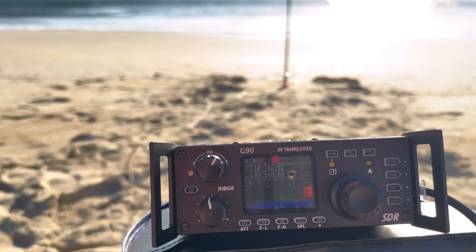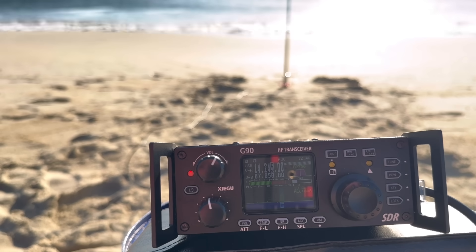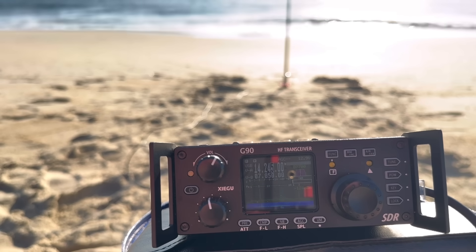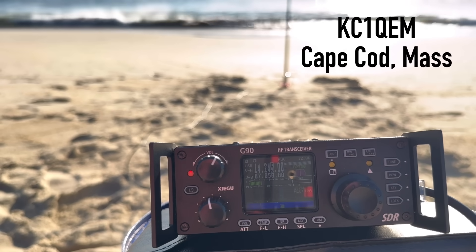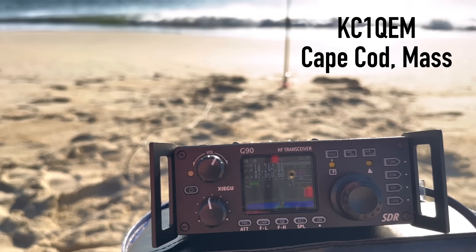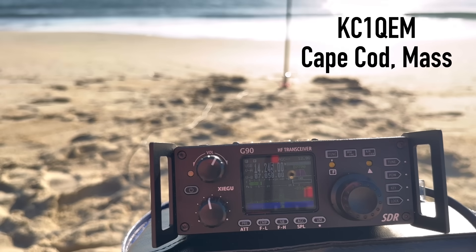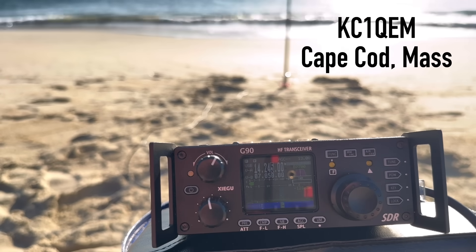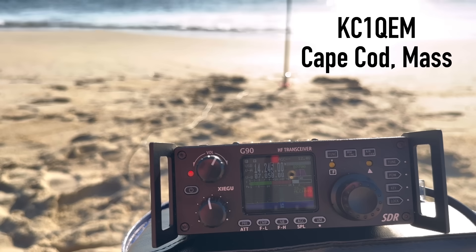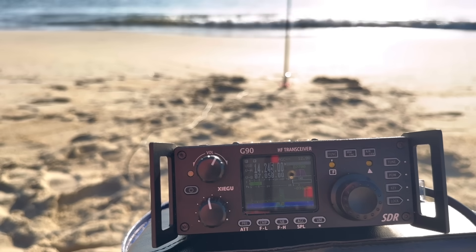Roger that — wow, you came up to about a 5-by-6 that time, and I can hear you great. Thanks for the contact, my friend. 73. This is Kilo 4 Oscar Golf Oscar, QRZ. Kilo Charlie 1 Quebec Echo Mike came back — great signal, about a 5-by-8 here on the beach. Thanks, Walt. This is Steve up on Cape Cod — just tuning around, heard you. Just got back from walking the dog, thought I'd drop in and say hi. Thanks for dropping in. This is one of those mornings when you hear nothing at all and say, what the heck, I'm going to call CQ — and wow, it has worked. Great to get you in the log. Thanks a lot, Walt.